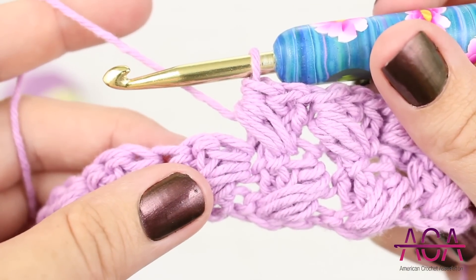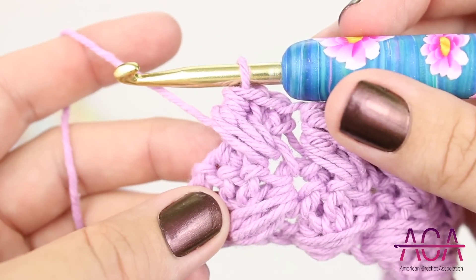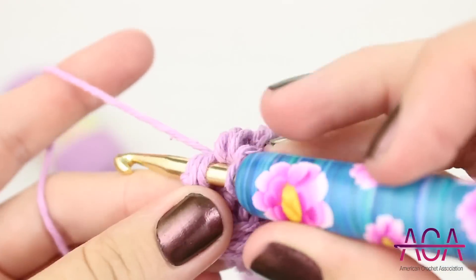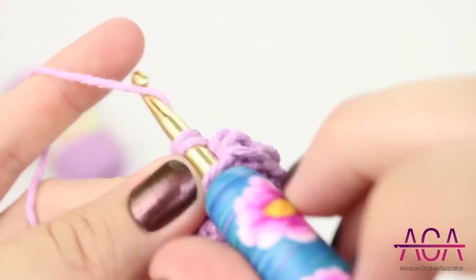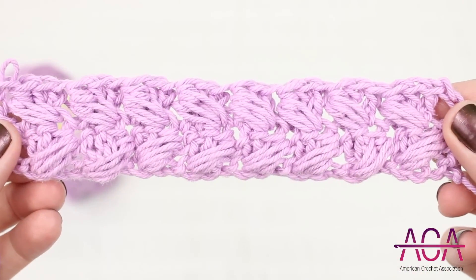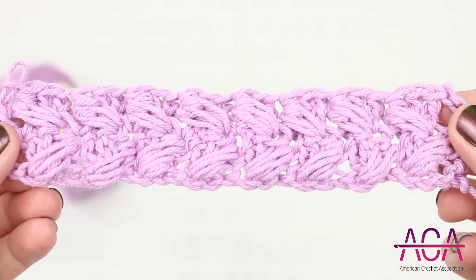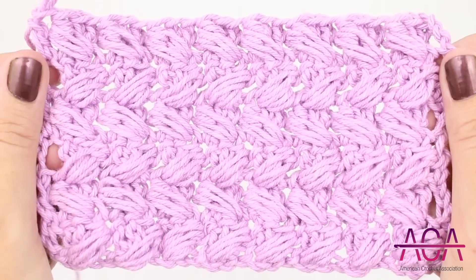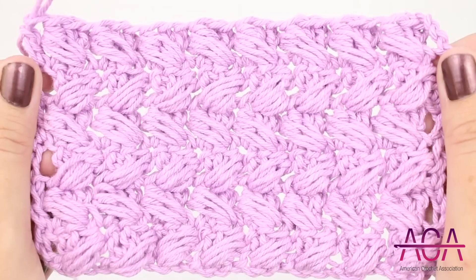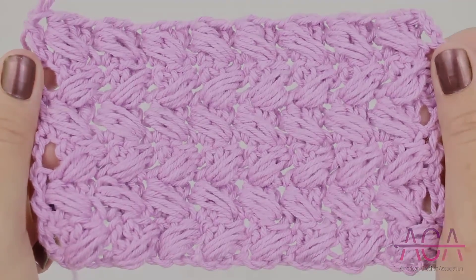Now continue working your way across until you have one stitch remaining. At the end of the row we'll make one double crochet in the last stitch. To continue working this stitch just repeat row two as many times as you'd like.